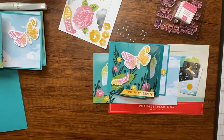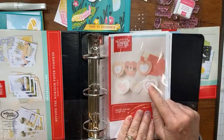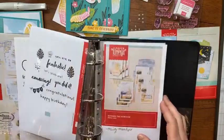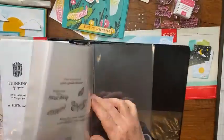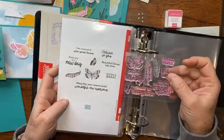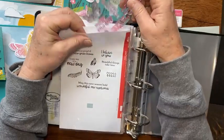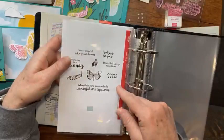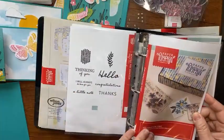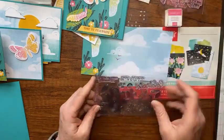I do store my Paper Pumpkin kits by printing out those sheets from paperpumpkin.com — you can see the stamp set so much easier when it's printed. I tuck the stamp set between those folds and store it right in there so I can flip through the pages and find what I want. These are the stamps we're going to use for this card.